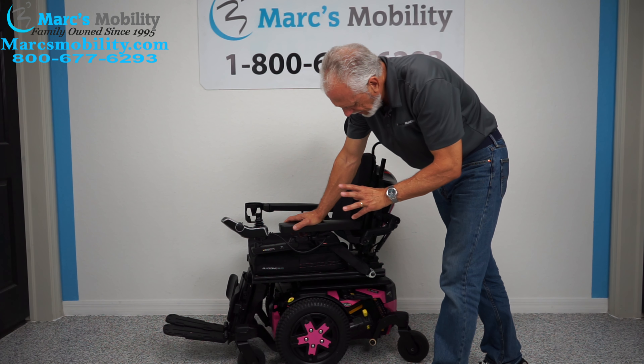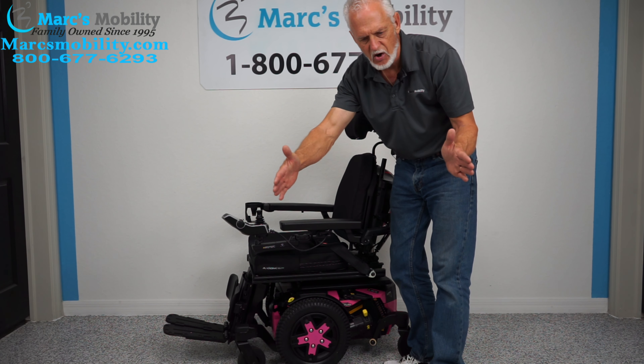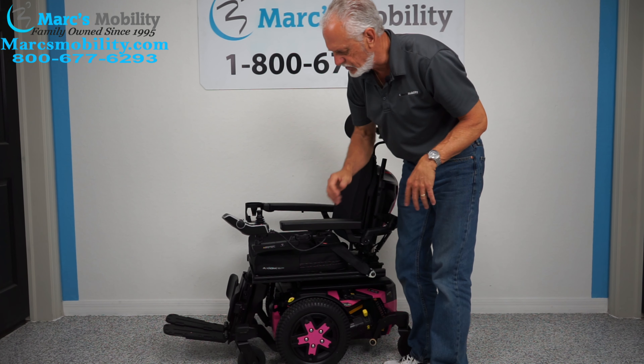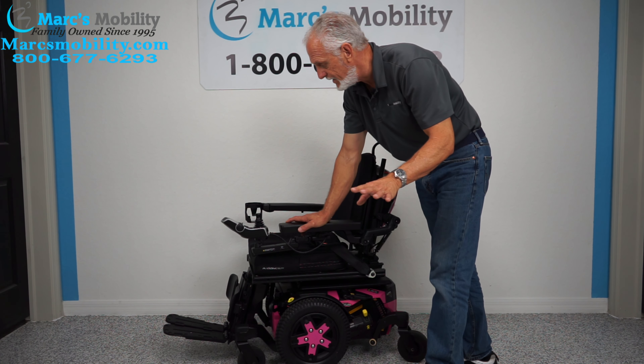This is an Edge 3 Stretto — that's the smaller version. It's only 22 inches wide, from wheel to outside of wheel. This chair has 12 miles on it; it was used for less than a month.